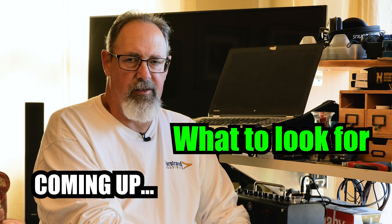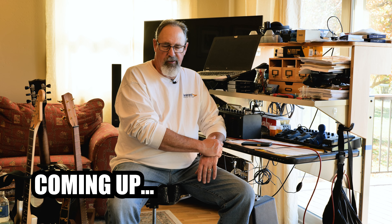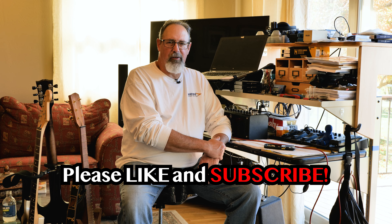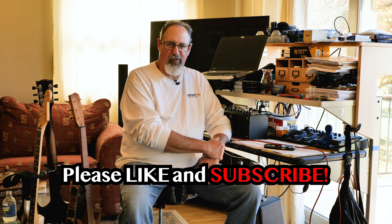Hi, this is Rick from Dr. B's Guitars. This is my first long-form video for this channel. Today I'd like to introduce a new concept: the concept of tone stability.